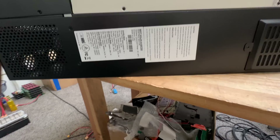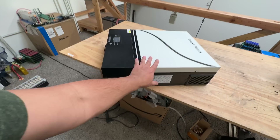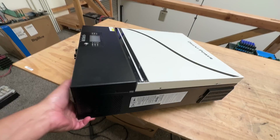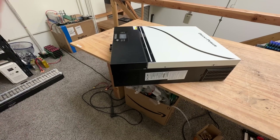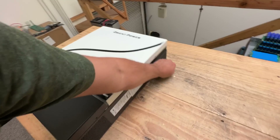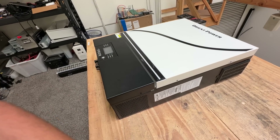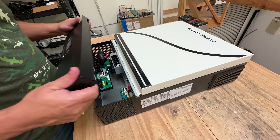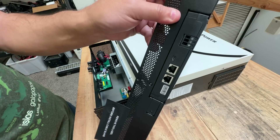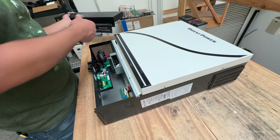One of the first things that strikes you is that for a supposedly 6,000 watt inverter, it's very light — I can pick it up with one hand. So obviously this is not going to be a transformer-based inverter. Let's take it apart, see what's inside, and then test it. It has this little screen, which is pretty cool, and communication terminals so it can talk to the batteries.